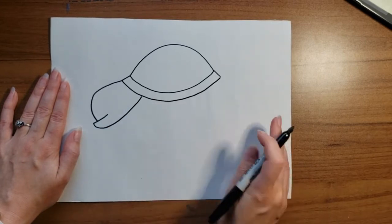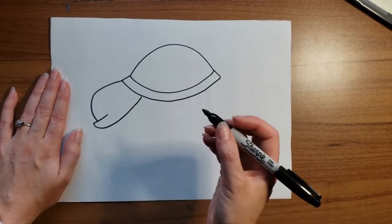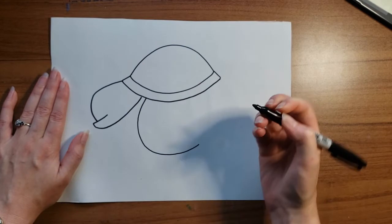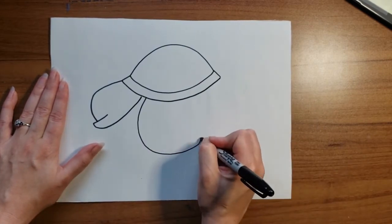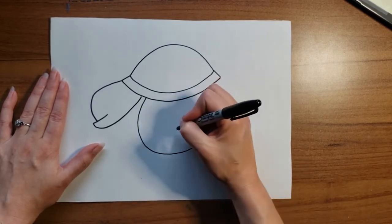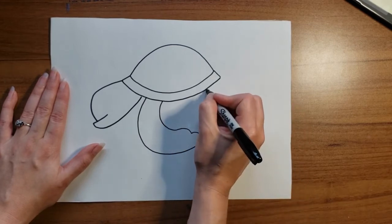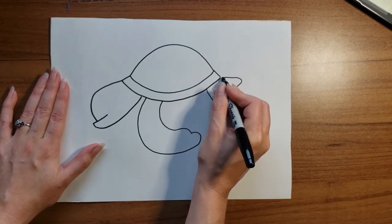There's my turtle's head. Now I want to add his front fin and his back foot. His front fin helps him swim — it's going to be pretty big. Bring it down and curve it, and then I'm going to give him little toes, almost — two little bumps. Then we'll curve it back to his shell, and his back foot is kind of like a little fin or a flipper, back into his shell.